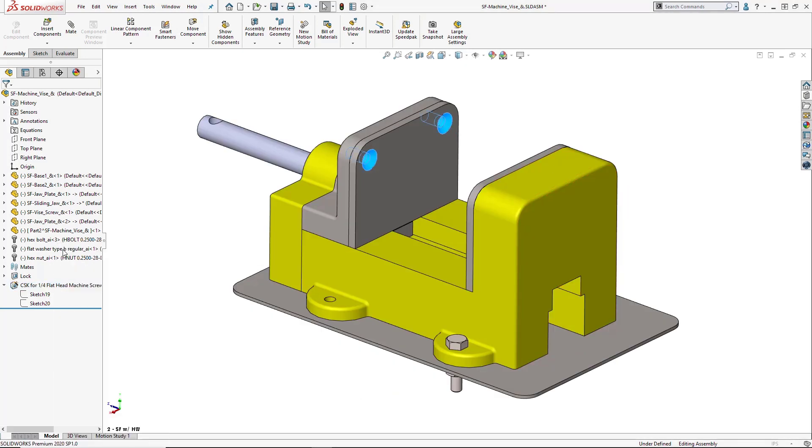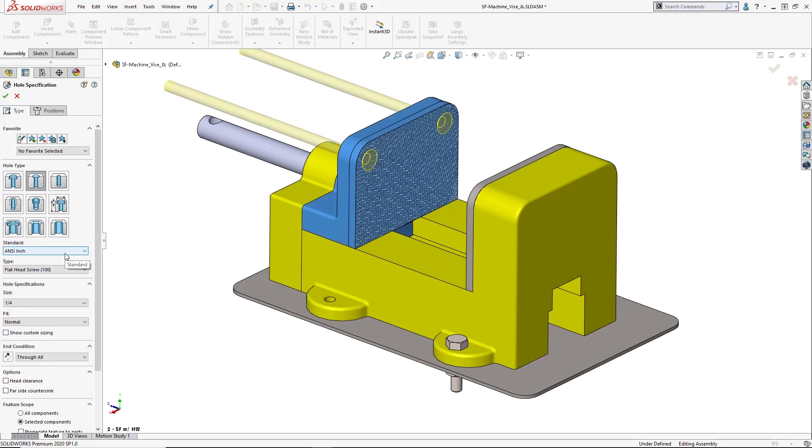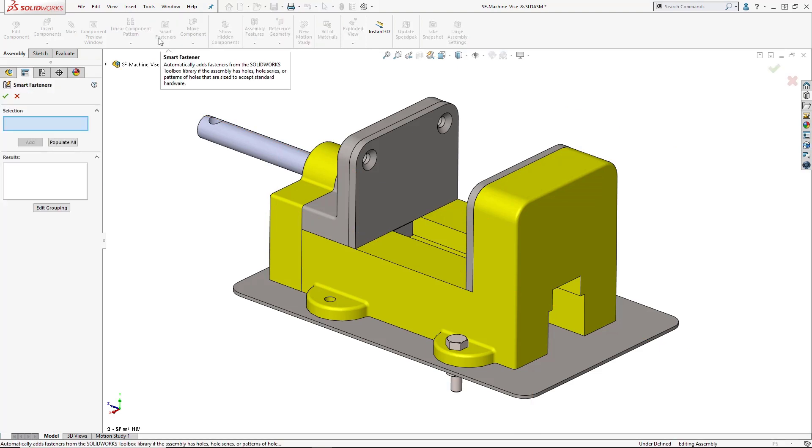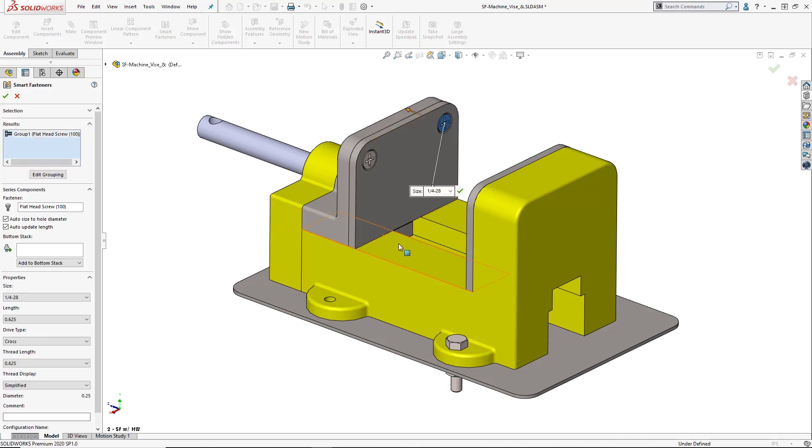Let's take a closer look at the holes in this assembly. We can see that they were created using the hole wizard, which stores details about the size and type of hole. Smart fasteners can then use this information to automatically place hardware into your assembly simply by selecting the needed holes or faces.